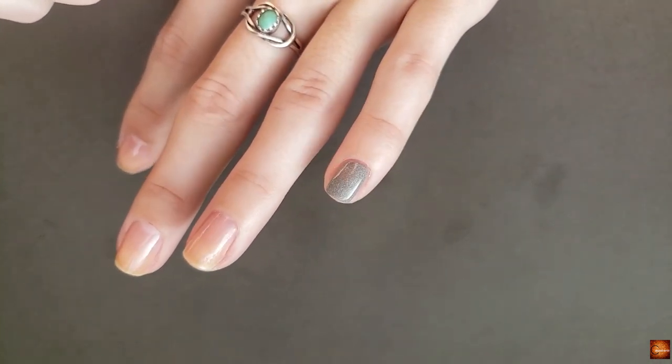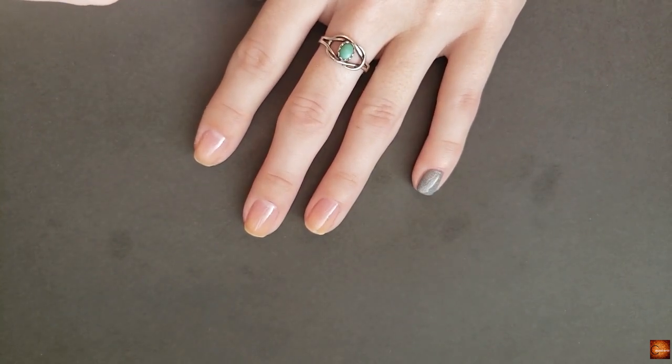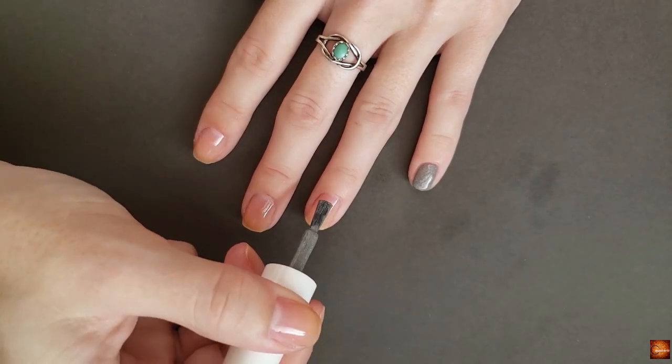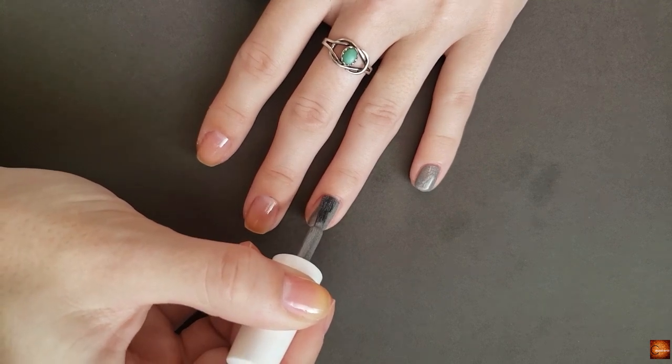I wanted to pause for a second — that's like one coat of this polish and it looks beautiful. I'm going to do two coats just because that's me, but the coverage is really nice on this. And the brush is nice too.